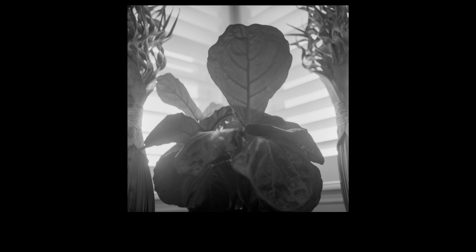This is the Rolleiflex 2.8 E or E2 — I should have looked it up before recording this video, but I'm just too lazy. This camera is not mine; it's my brother-in-law's. I'm borrowing it from him. He likes to flip these things on eBay, and I took this one to borrow it for a few days or weeks and just get back into medium format film and give a first impressions on the camera.